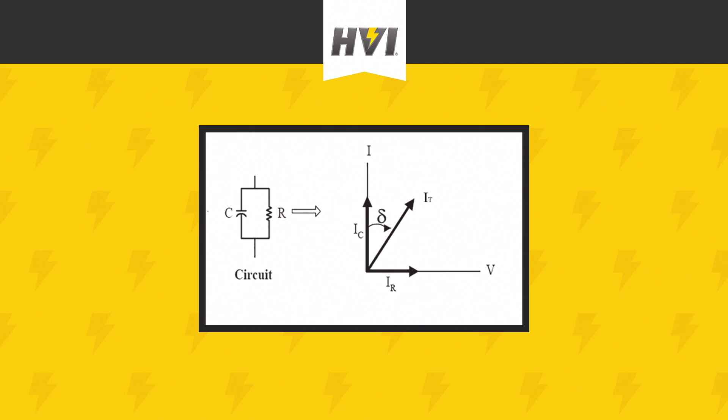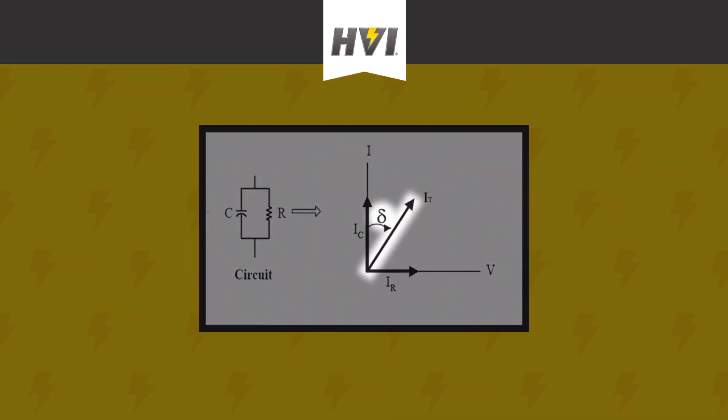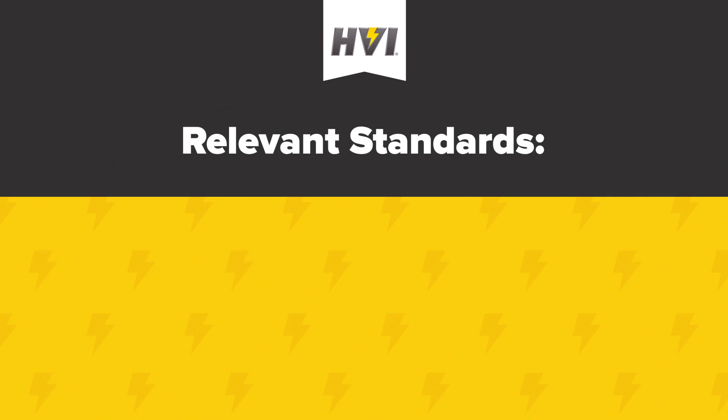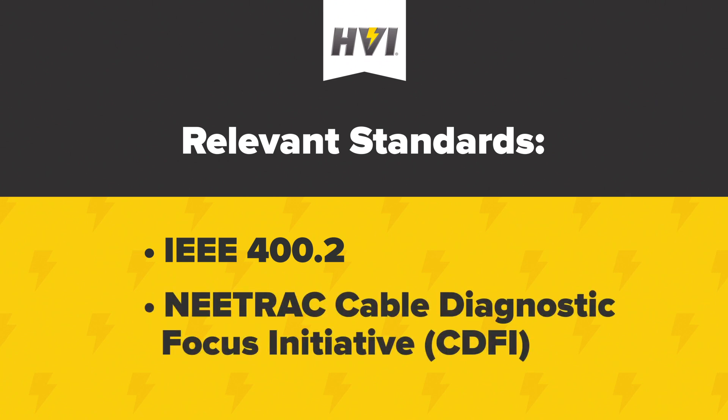Because the cable no longer acts as a perfect capacitor, the phase shift between voltage and current will be something less than 90 degrees. The extent to which the phase shift is less than 90 degrees indicates the level of insulation degradation. This loss angle is what's measured and analyzed in Tan-Delta testing. Results of the test can be interpreted according to relevant standards in the IEEE 400.2 standard for VLF testing of cable systems, as well as those provided by NITRAC's Cable Diagnostic Focus Initiative or CDFI.